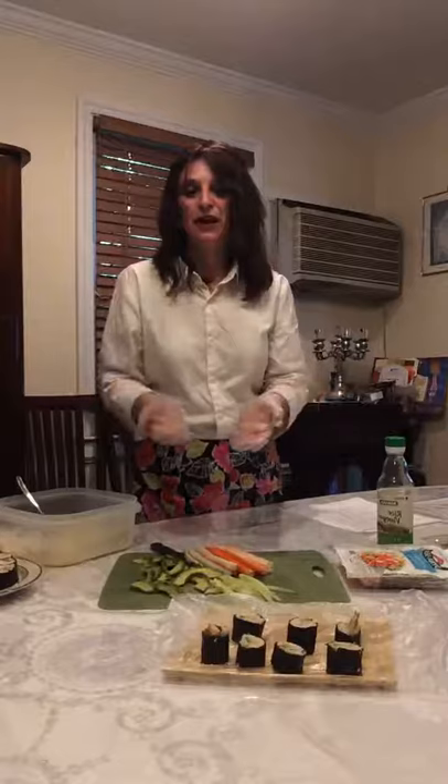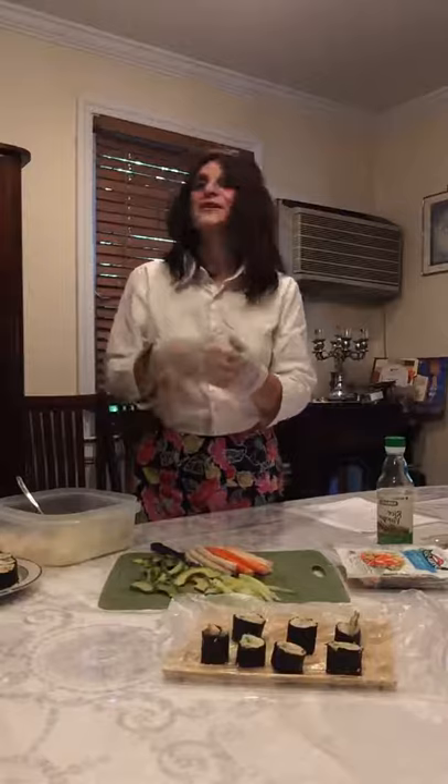I'll share a joke I recently heard. A waiter is in a restaurant and was told that this particular crowd is pretty picky and very hard to please. So the waiter walked around and said to the customers, 'Is anything all right here?' We all know what that's like because people are used to complaining and stating everything in the negative.